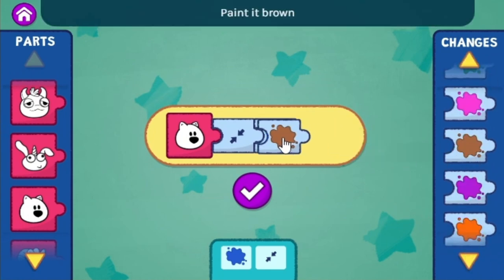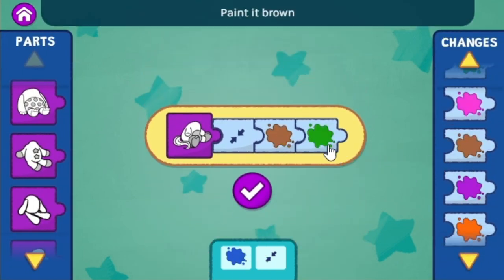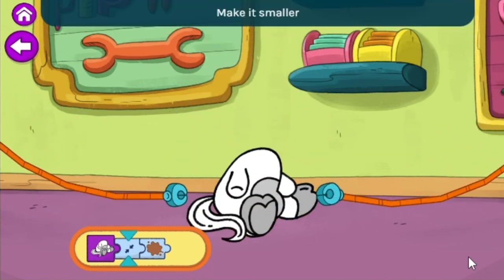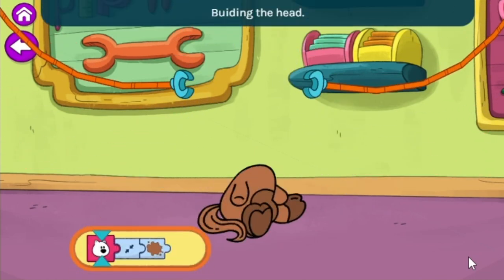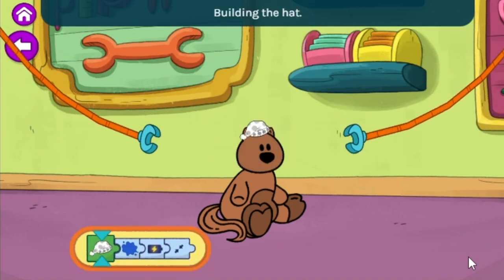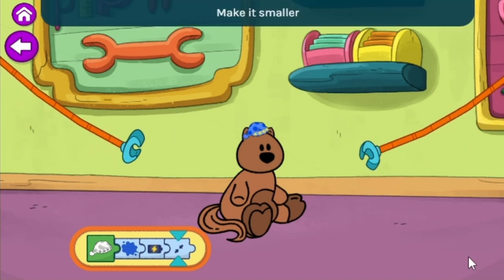Paint it brown. Building time! Building the body — make it smaller, paint it brown. Building the head — make it smaller, paint it brown. Building the hat — paint it blue, add battery power to make it light up, make it smaller. Yay!